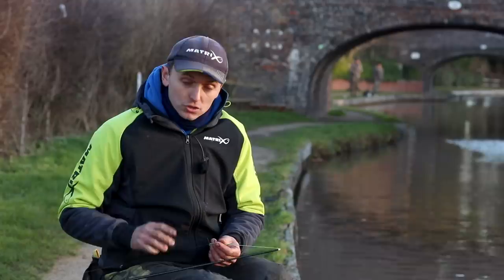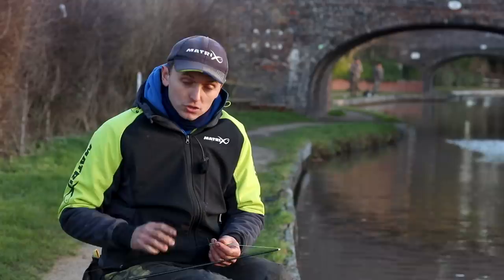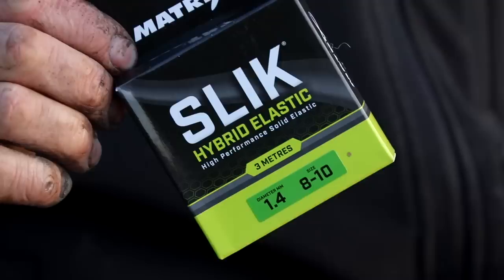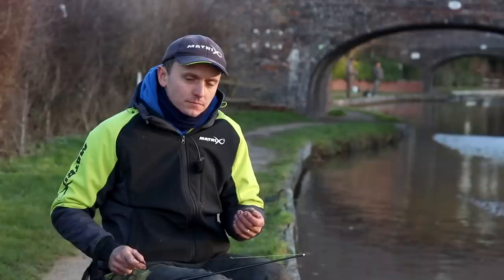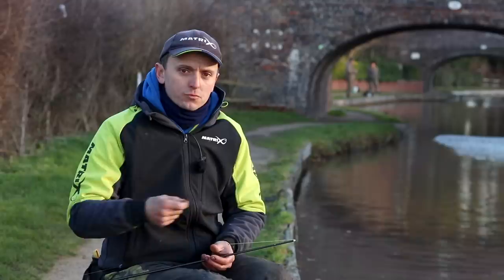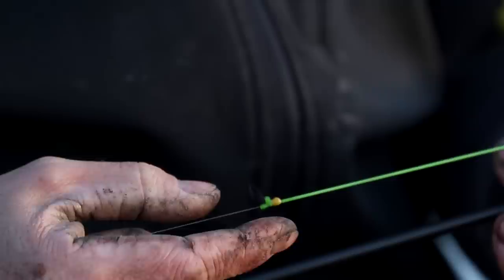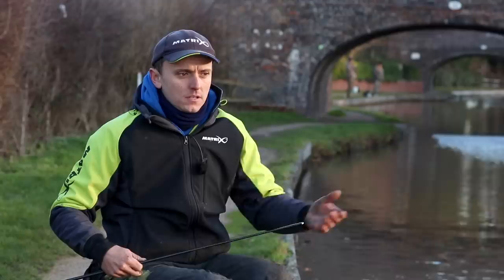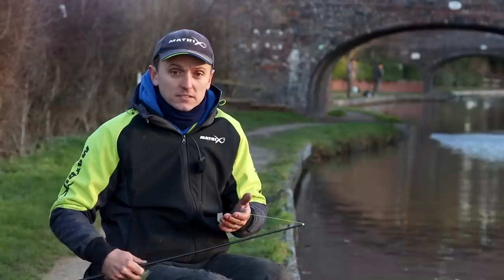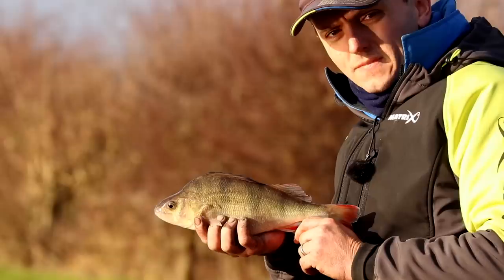When I'm fishing for quality fish on canals, there are two elastics I like to use nowadays. First up is the 8-10 Slick from Matrix. Brilliant elastic when you're targeting bigger quality fish down the middle on lobworms and things. It's got a nice amount of stretch in it, but by putting it through like a metre section of pole, you're not giving the fish too much room to move around. I set it quite pingy — it's got a little crow's foot on there. That's what I normally use for targeting better quality fish, whether fishing against snags or otherwise.